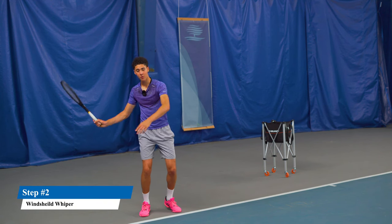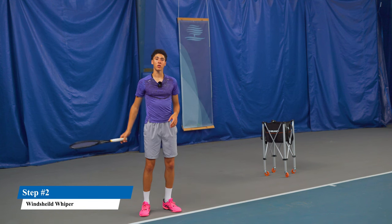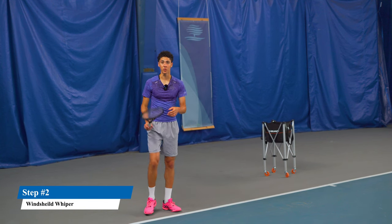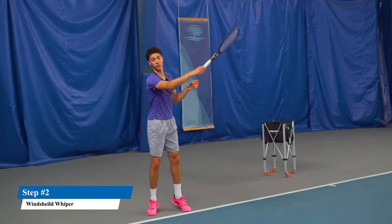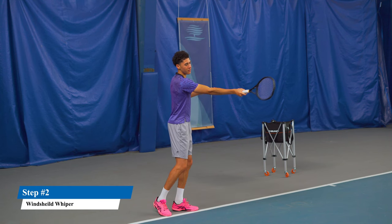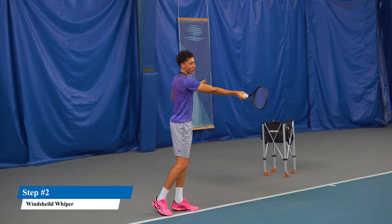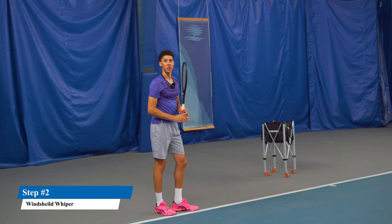You're going to have to even over-exaggerate the amount of spin that you would normally hit, and you're going to do this by having an extremely loose arm and going fast with the body and your follow through, instead of going through it more flat and cracking through what I call the imaginary glass pane.